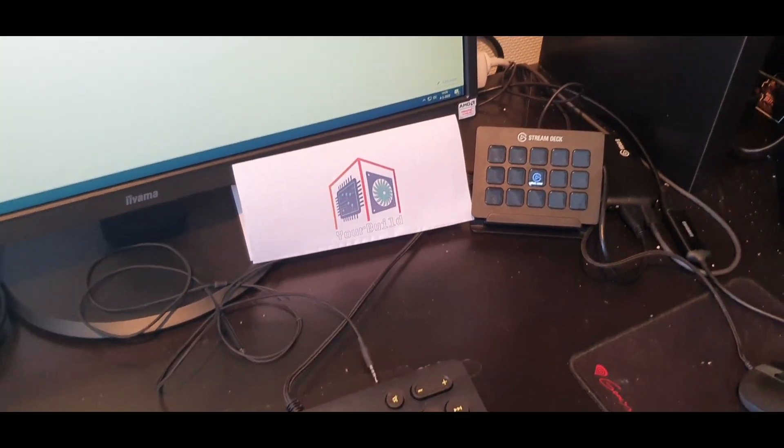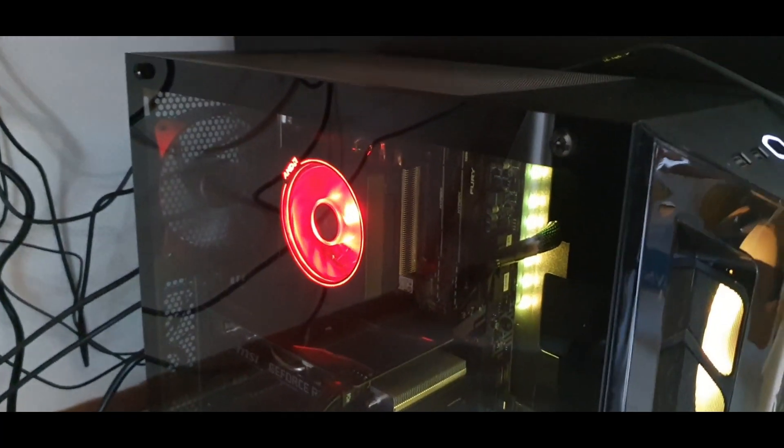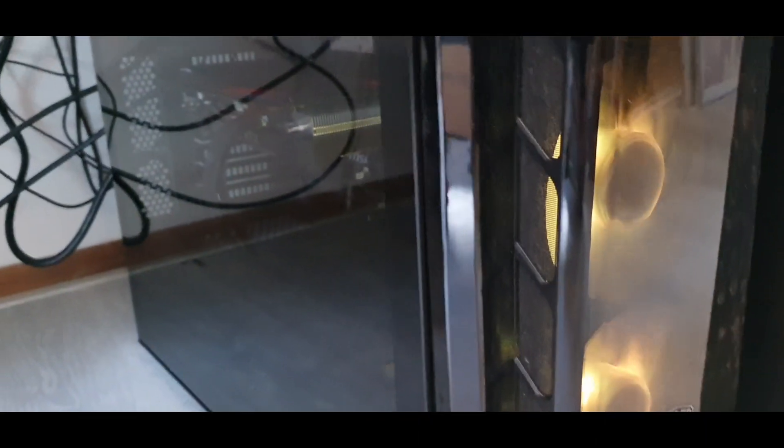The guys from Yorbil have done a great job at making me a little computer — quite a big one actually. And here it is. We have an AMD Ryzen 3600 on board, an MSI GeForce RTX 2060 Super as a graphics card, an MSI B450 motherboard right there in the back, 16GB DDR RAM, and a nice RGB case from Cooler Master.